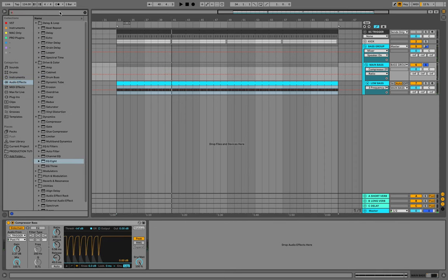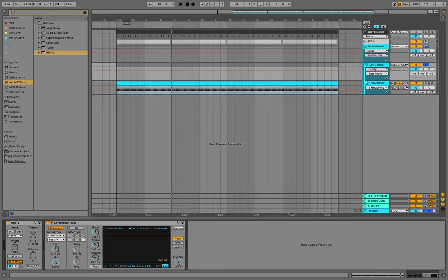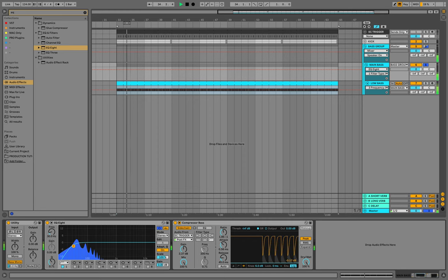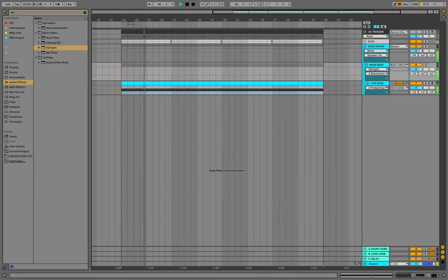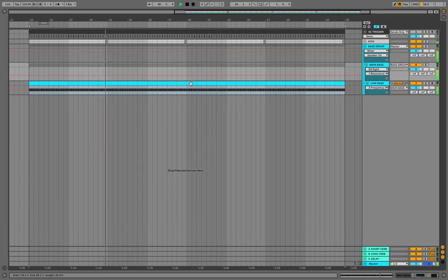I've already created a group from our main low bass. I will put the Utility on the whole group of the main bass and put all frequencies below 80 Hz to mono. Now I will put one more EQ on the whole group of our main bass, cutting the low frequencies around 30 Hz. Now let's check our bass one more time.